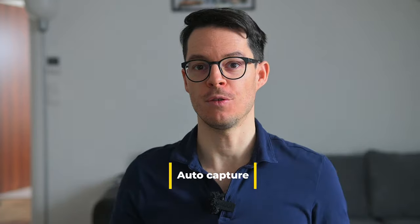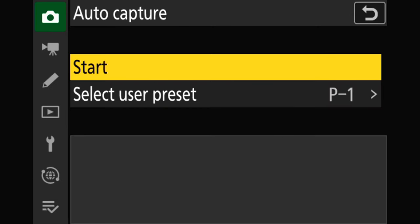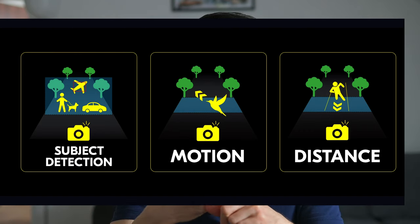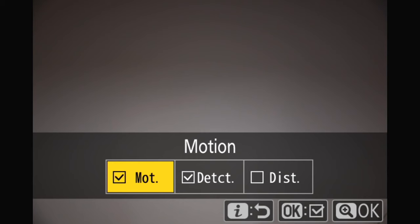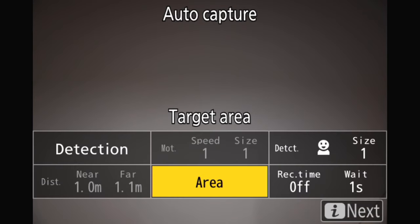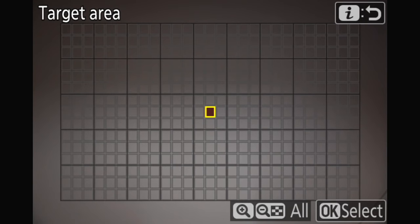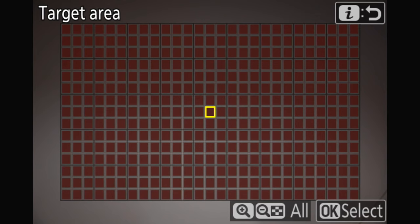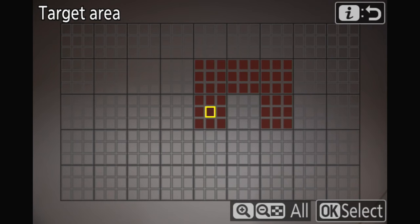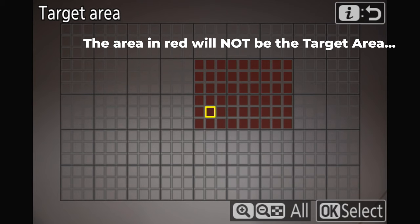Now about the auto-capture function. In this mode you can tell the camera to take photos automatically without you having to press the shutter button, if certain conditions are met. You can set subject detection, motion, subject distance, or a combination of these three. For example, here I set it to subject detection — human face. But this is where it gets confusing: you can pick the area, and at first I thought the red areas mean the target area. But no — it means the camera is going to get triggered only if the subject is outside that area. These red areas mean that the subject is excluded.